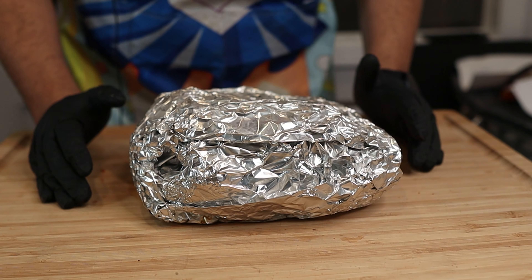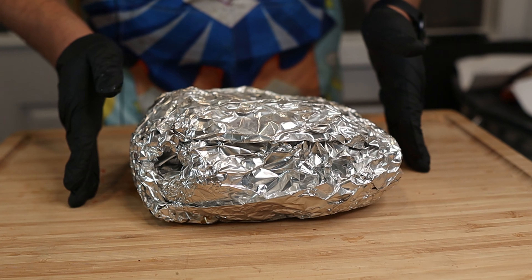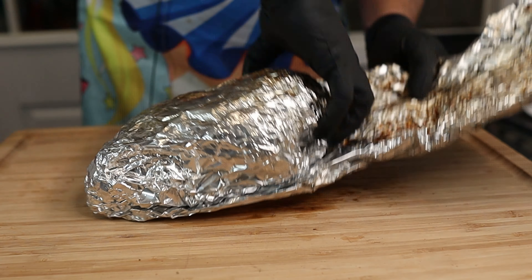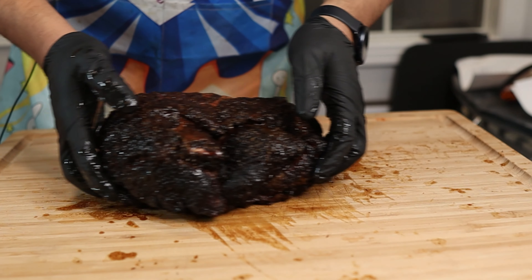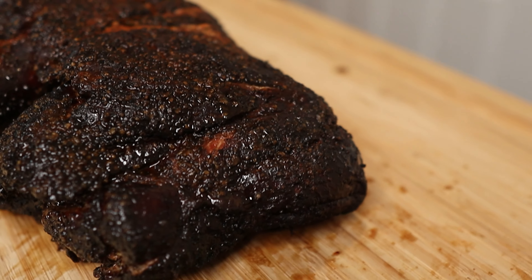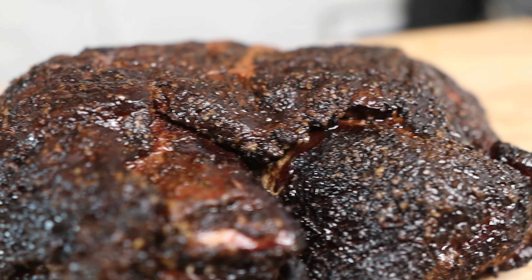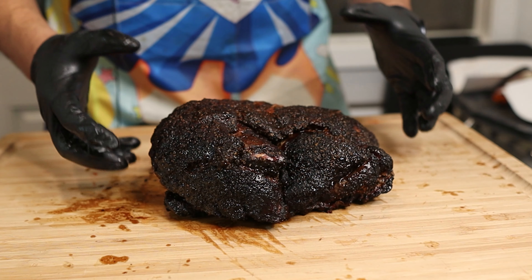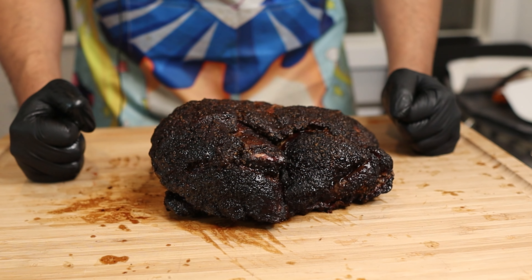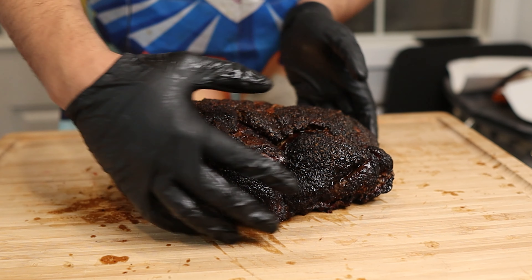It took eight and a half hours to cook this. I let it rest for about 30 minutes and we are ready to try it. Oh man, it's juicy. This is the prettiest pork butt I have ever cooked. The bark is just so dark, and I'm actually shocked that it held up so well without that bone. The moment I've been waiting for — let's give this a try. I'm going to take a piece right off of the money muscle.